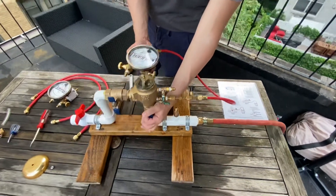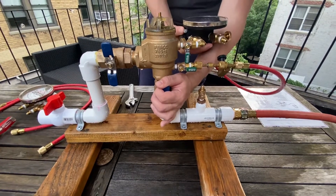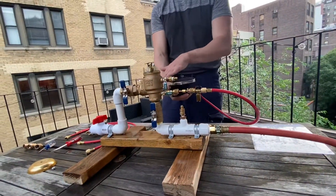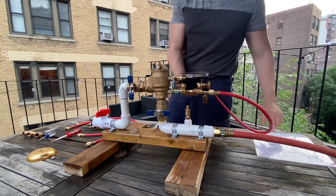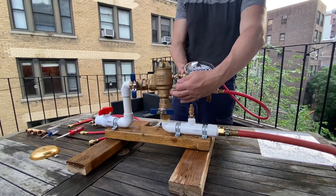Close shut-off valve number one. For this test you want the gauge to be either level with the check valve or level with the top of the water above the check valve. Since test cock two is above the check valve, you want it level with test cock two. Then shut the inlet shut-off and open test cock two — you'll notice the pressure goes down.